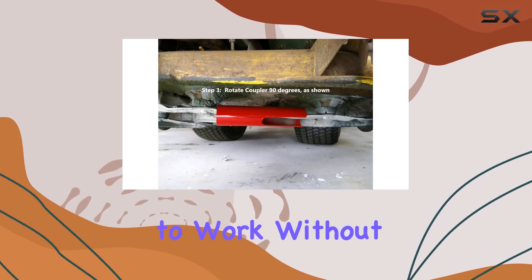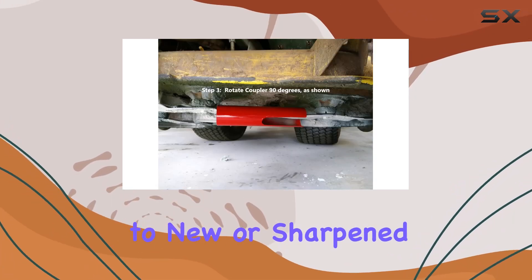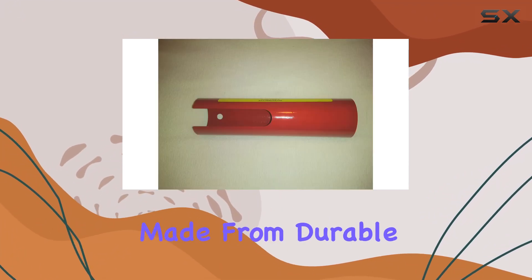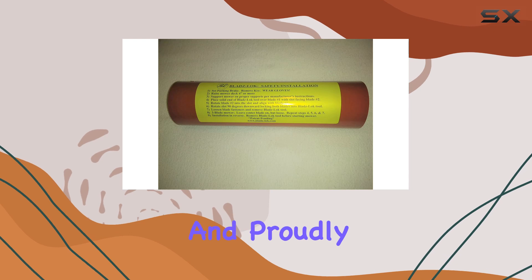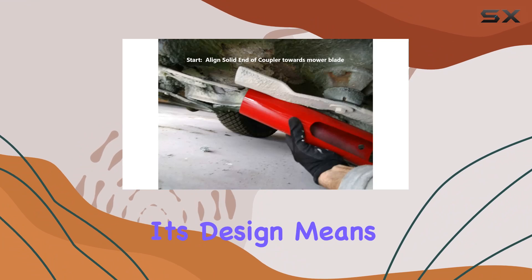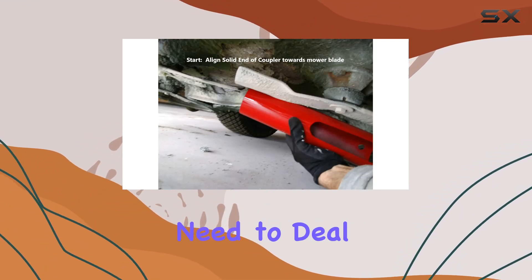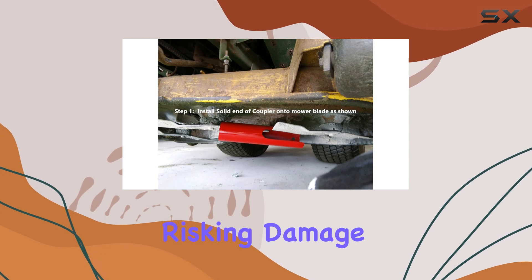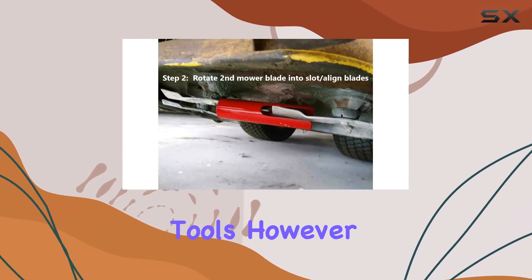It's designed to work without causing harm to new or sharpened blades, ensuring that your mower continues to perform optimally. Made from durable carbon steel and proudly manufactured in the USA, the Blads LOK is built to last. Its design means you no longer need to deal with the inconvenience of holding blades manually or risking damage from makeshift tools.